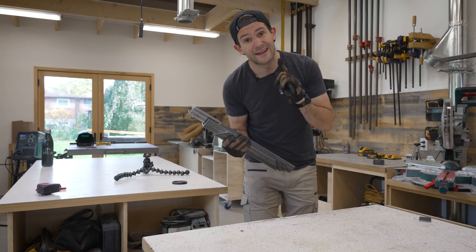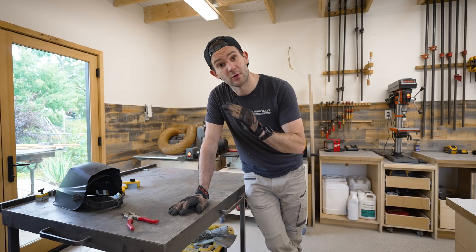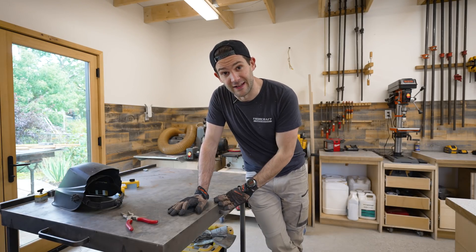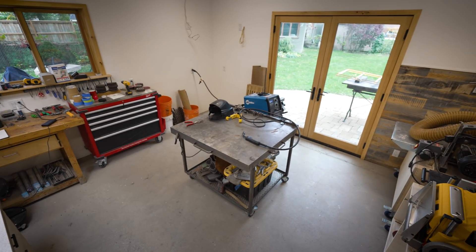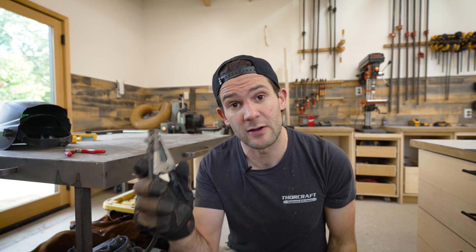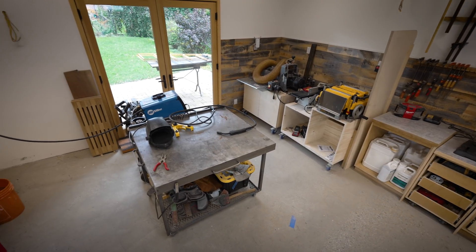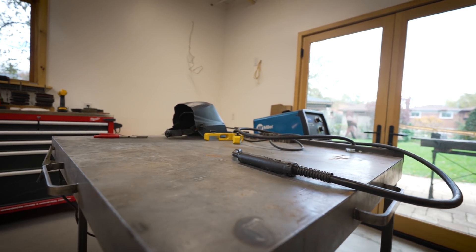With all our metal cut we can now head over to our welding workstation, because where you weld is also pretty important. Ideally it will be a flat, non-combustible, and conductive surface. Non-combustible because you are going to be dealing with crazy high temperatures — if you're welding on a wooden bench you might just cause it to catch fire. Don't ask me how I know that. Generally speaking, the less flammable stuff you have around your welding surface the better. And conductive because you need somewhere to put your ground clamp — if your whole surface is conductive you can just put it somewhere out of the way. I actually made this welding table myself and I'll include a link in the description to that video.